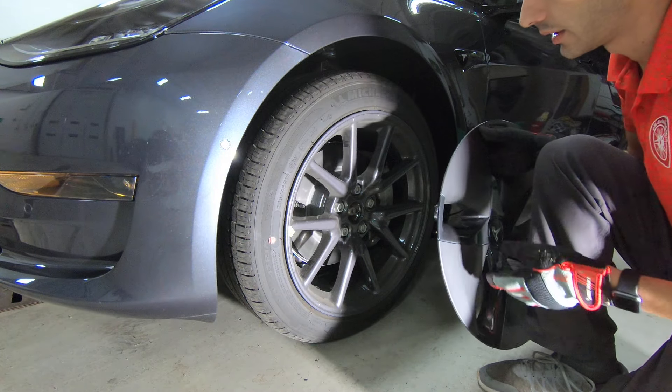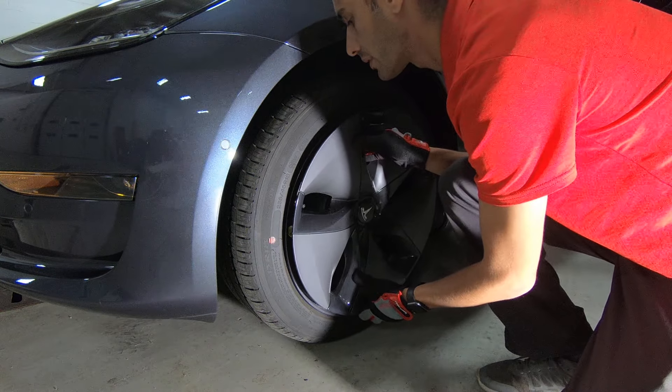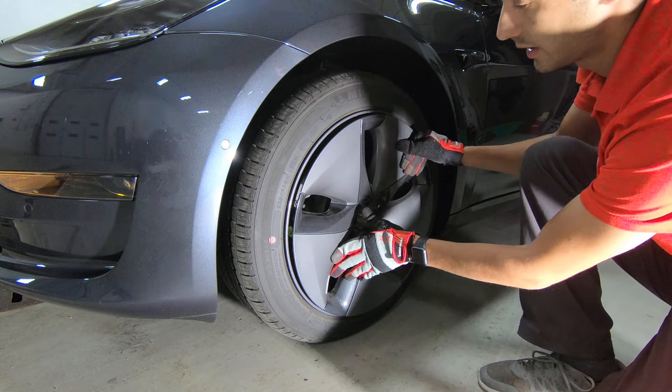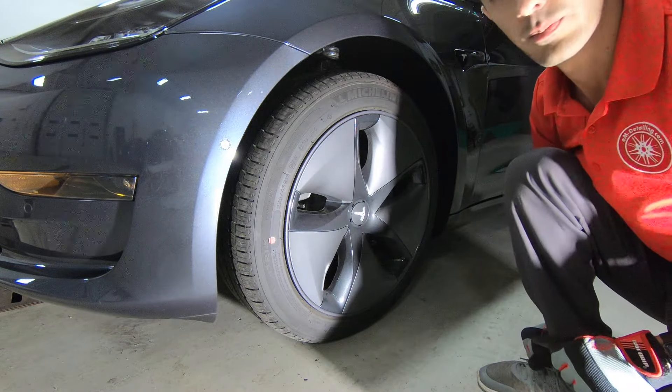Pretty easy to put them back in. Just position them. Make sure they're lined up. Make sure your hole for your valve stem is there. Then you just pop them back.